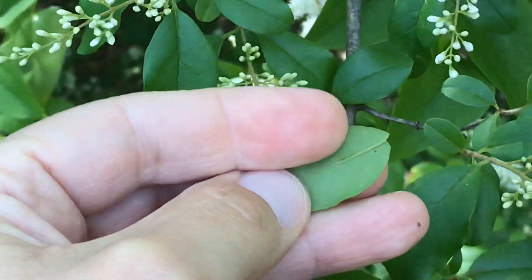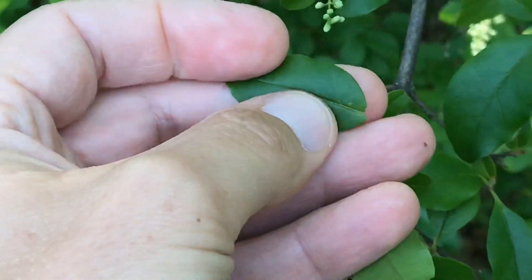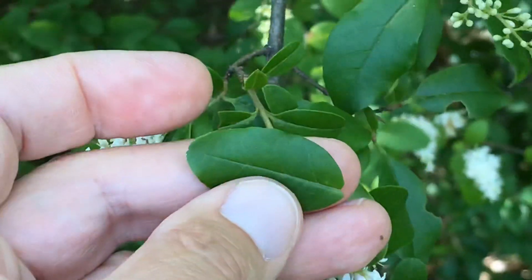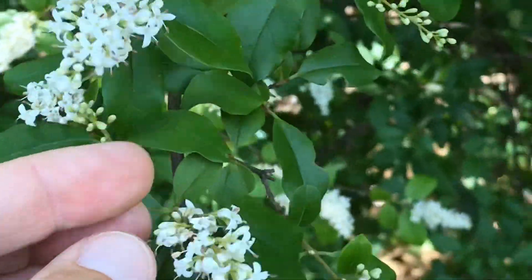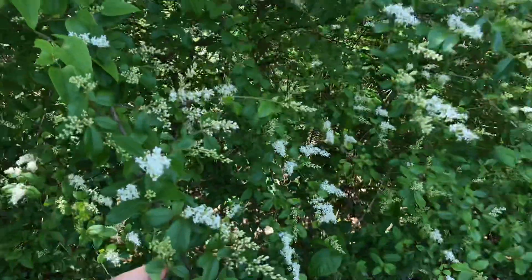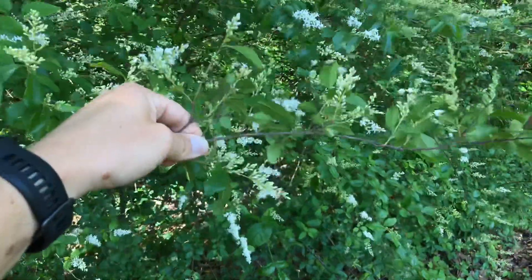Lighter colored below, darker colored above. These leaves are persistent year-round, so this plant will lose some of its leaves but it will still be green and kind of shrubby like this throughout the whole year.